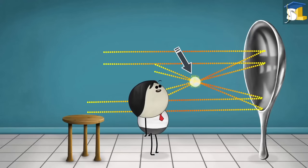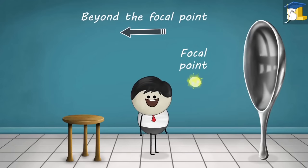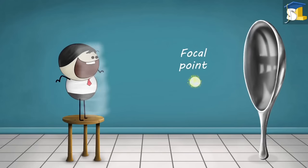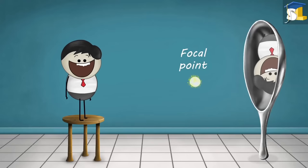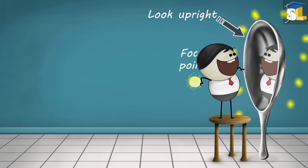The point where all these light rays meet is called the focal point. When you stand beyond this point, only then will you be able to see an inverted image of yourself. However, if you stand before the focal point, the image will look upright.